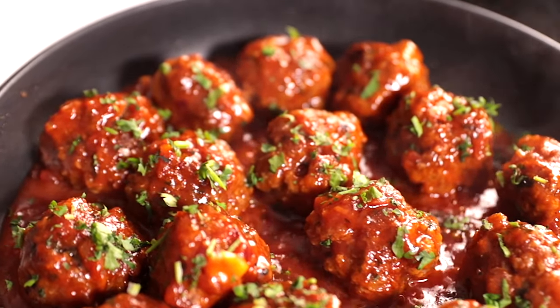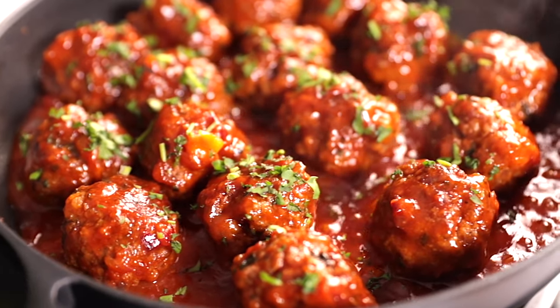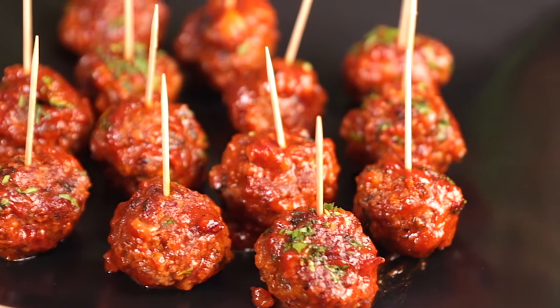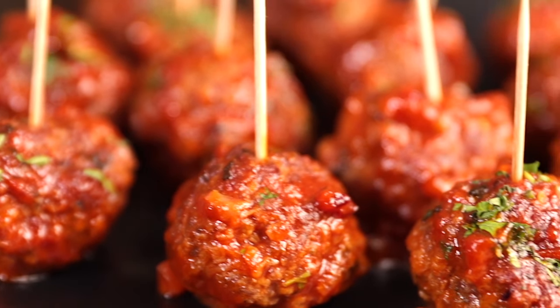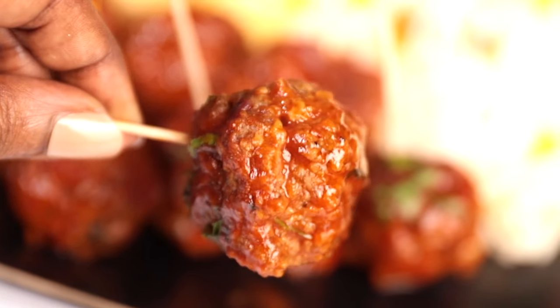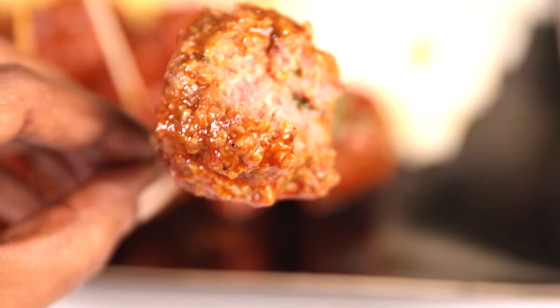Anyway, today we are making meatballs — these are barbecue meatballs and they are so yummy. I made this recipe now because Christmas is almost here, and if you're looking into entertaining guests, family, or friends, this is going to be the right recipe for you. It's so eye-catching, so yummy, and very easy and simple to make. So without saying more, let's get started.